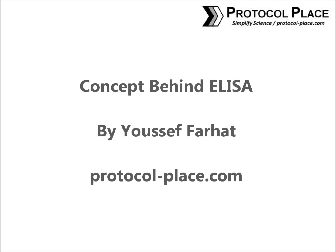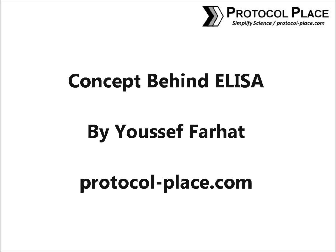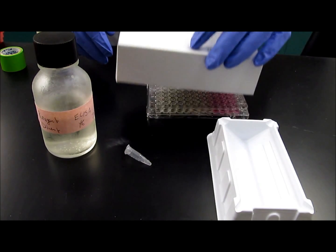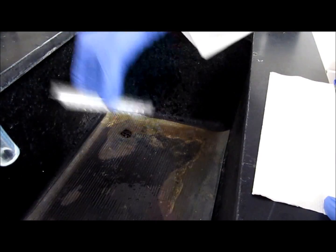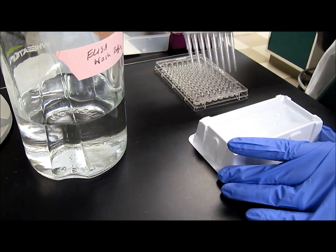Hello everyone, my name is Yusuf Farhat and I'm going to be talking a little bit about the concept behind ELISA. ELISAs are a very common laboratory technique and it's going to be helpful to know how it works, whether it's a class you're taking or a procedure that you're trying to master.